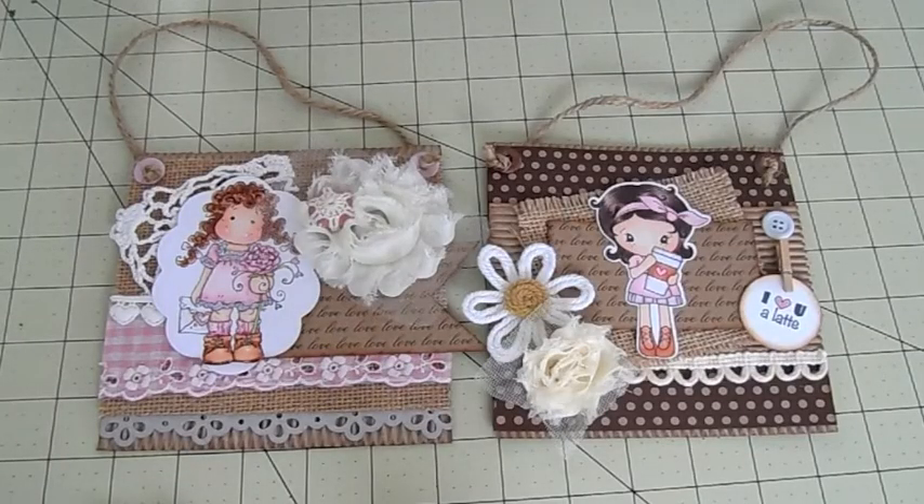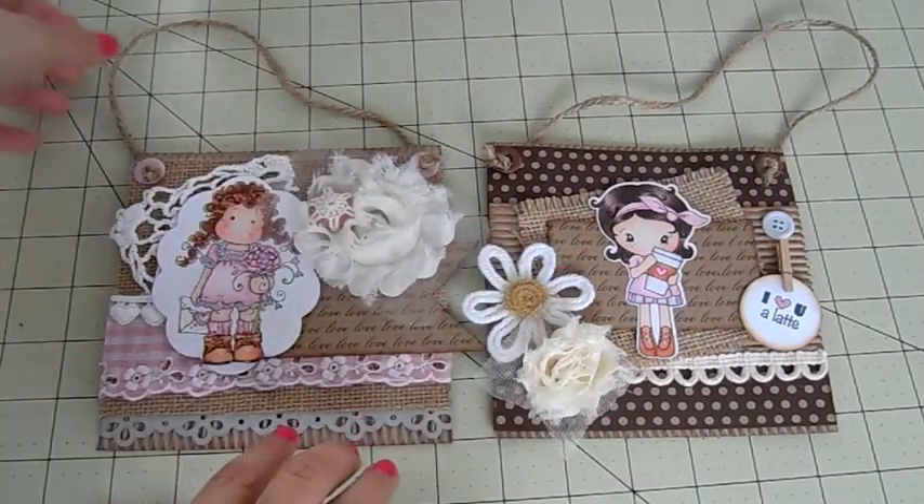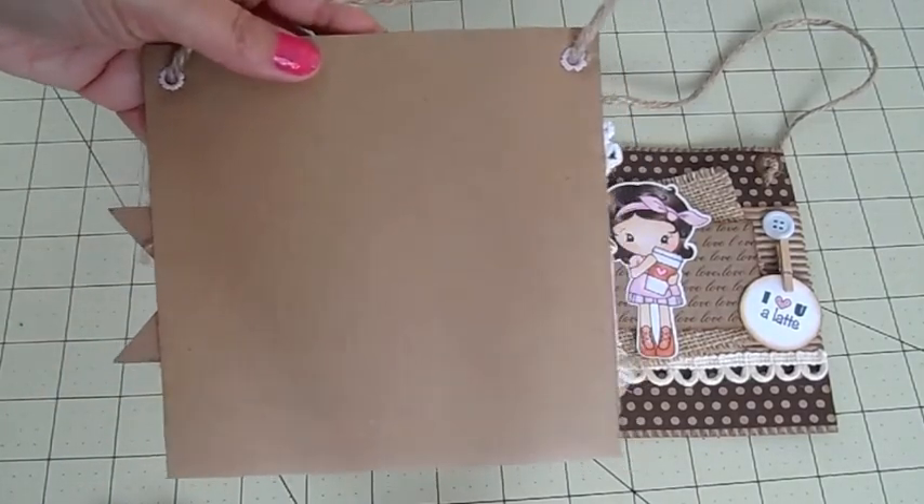Hi everyone! Today I have a Valentine's Day project to share. I made two valentines for my friends' girls, and I wanted to do something different other than a card, so I made these little hanging signs. I created them from one corrugated card base — I took the card and cut it in half to make two.